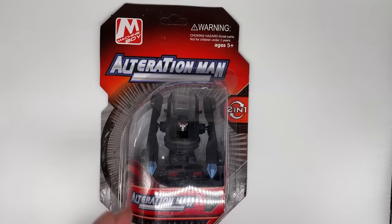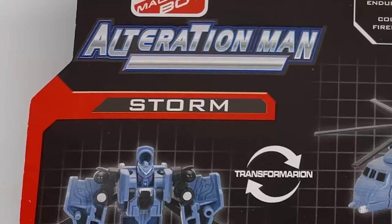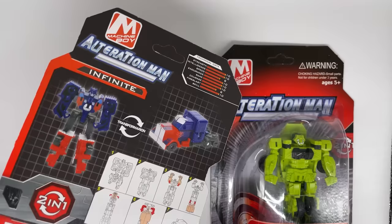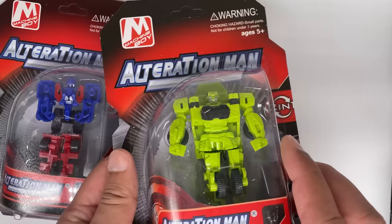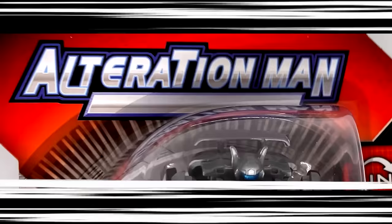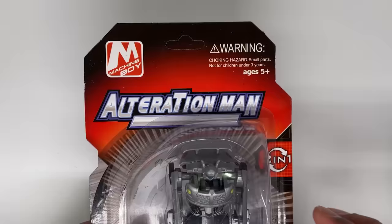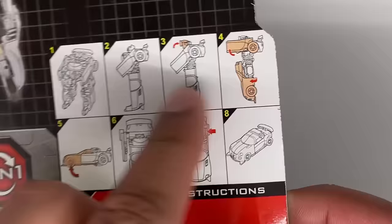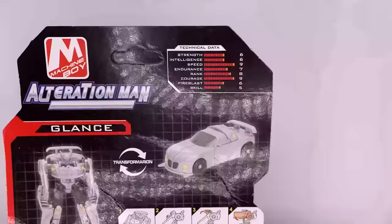Jazz, who's named Glance. Barricade, who's named Guard. And Blackout, which they named Storm. I like how all the other character names are kind of like a simple word that don't really relate to the figure, except for Dr. Moo here. The front of the packaging for all of them is the same — it says Alteration Man, Two in One, Choking Hazard, Machine Boy, which I guess is the name of the company. And they all come with instructions on the back, plus a little Ashton's reference. Here are his stats — if anyone cares. I don't.